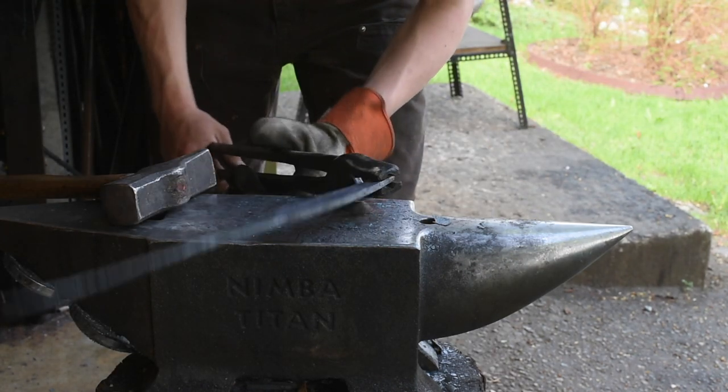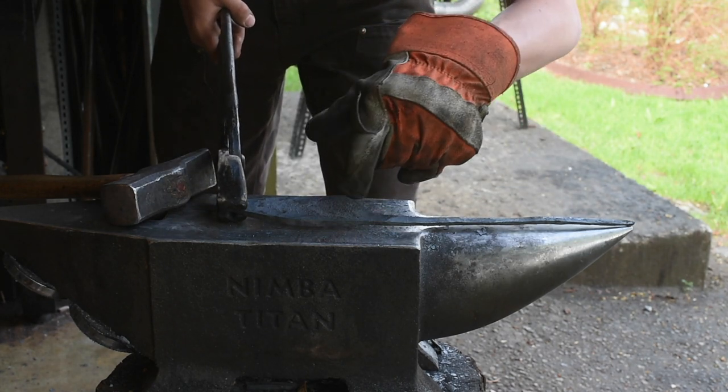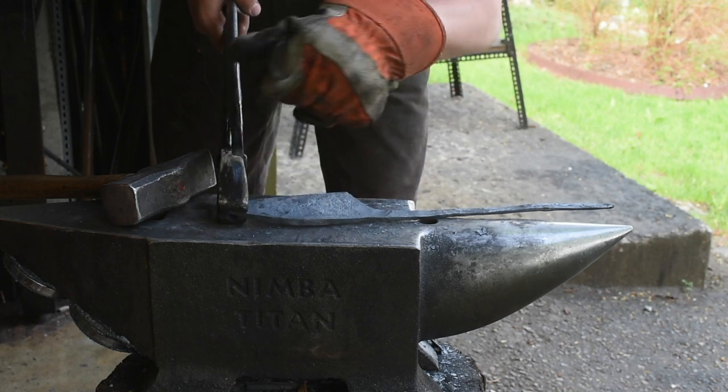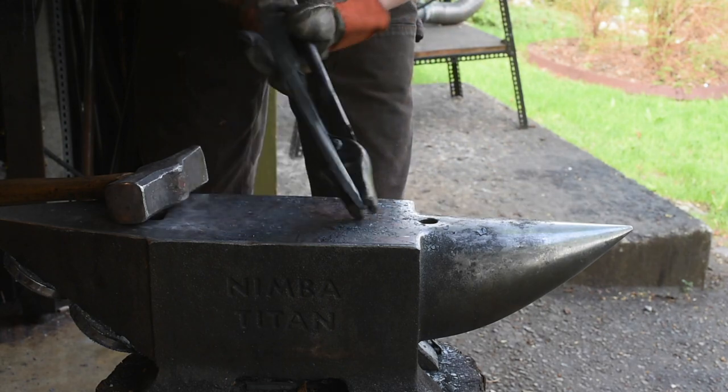We'll let that cool off, and then once it's cool I'll go back and grind it a little bit, refine it a little bit. I'm also going to cut grooves on either side to give it kind of a ladder pattern so you can really see the pattern and it's going to stand out more.